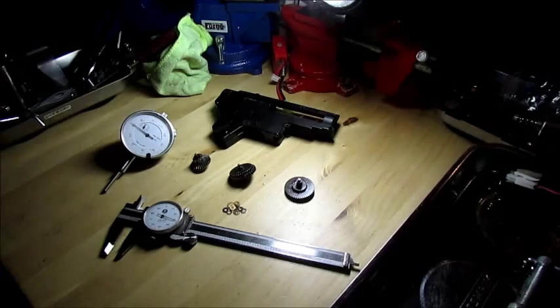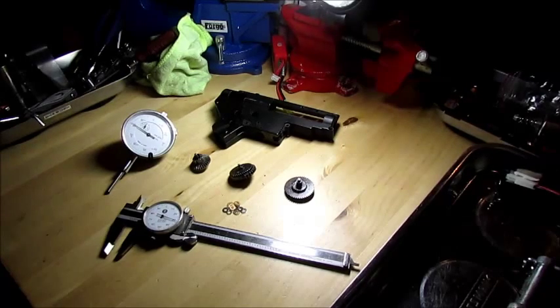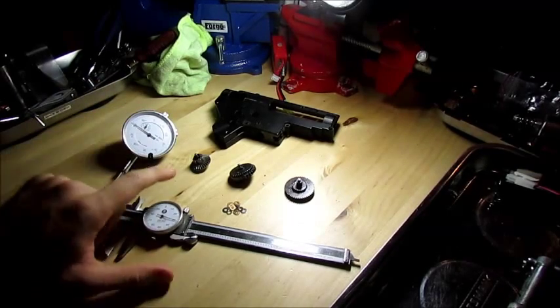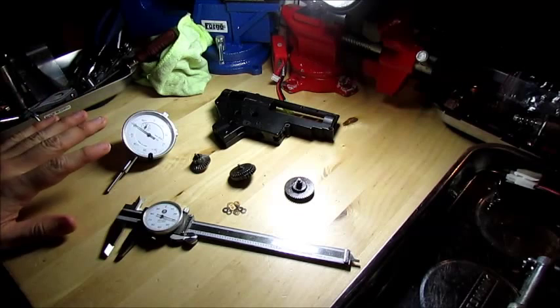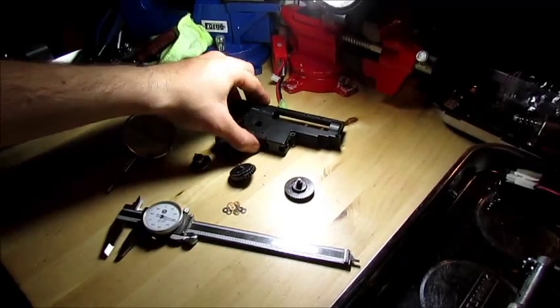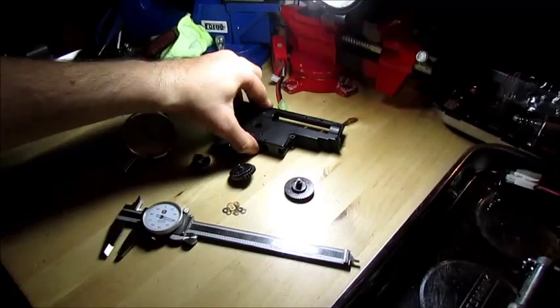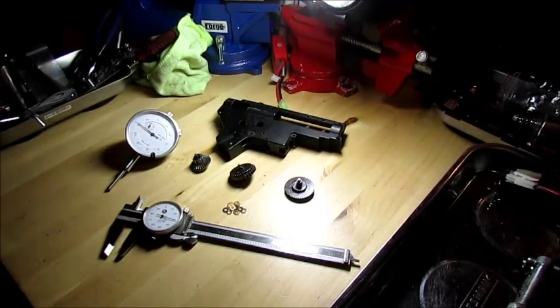The nice thing about doing it this way is you can make your specification whatever you'd like. If you think a thousandth of an inch play is too tight and you're going to blow bearings, that's fine - loosen it up. But you can actually measure it with the dial, then place that same specification on each gear so they're all exactly the same by the end. When you're finally bolting the case back together, there's no thinking 'did I get it right?' - you know you did because you measured it.